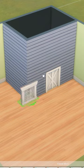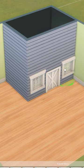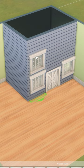Grab one of the cats and dog small doors and pop that on the front, and then with some small windows go ahead and place them around the house.